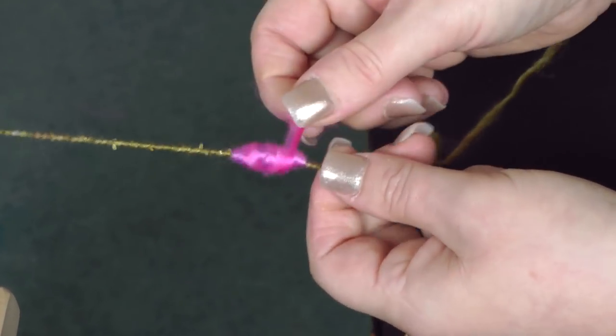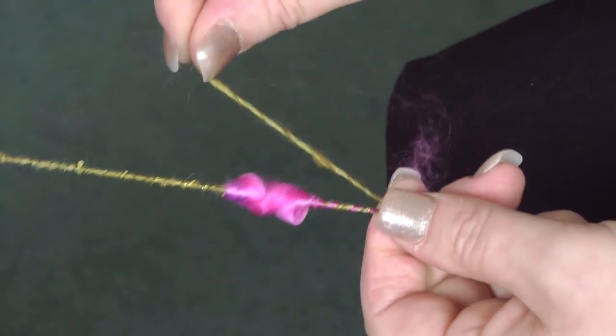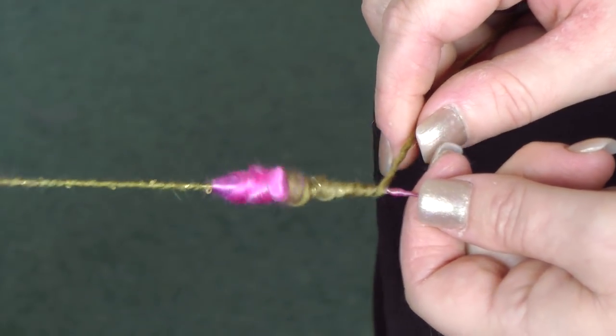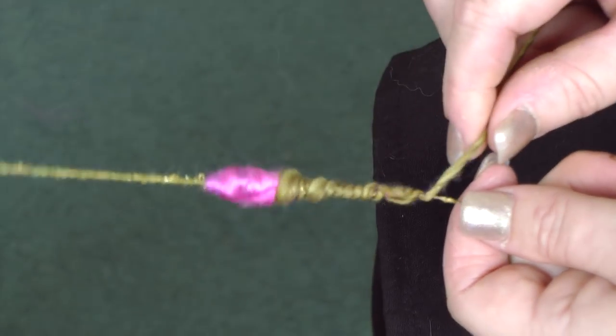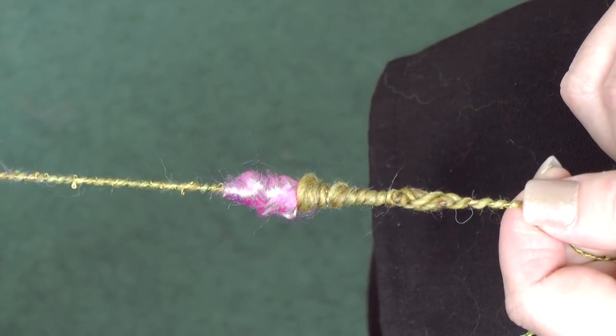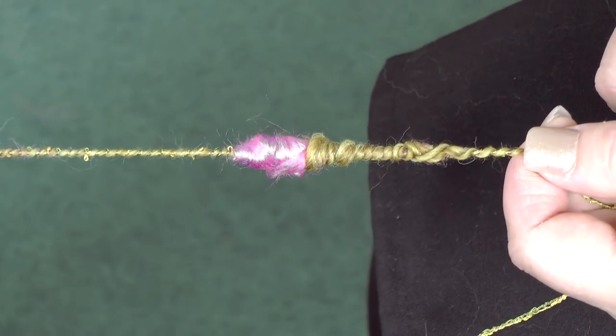And remember not to treadle too fast. And then when you get to the end of it, you want to come back up and just go back and forward to make the stem. Cool? Yeah, I think so.